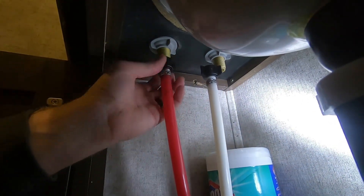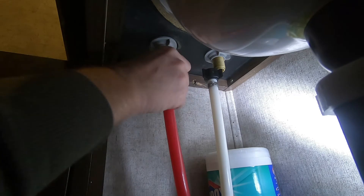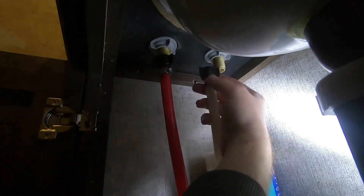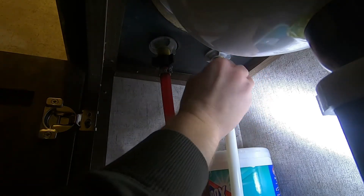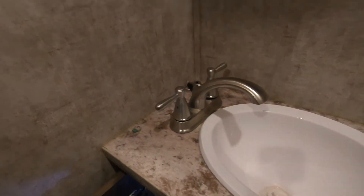Hopefully we'll be able to screw those up. All right, that's all there is to it. I'm going to go ahead and turn on the water again.